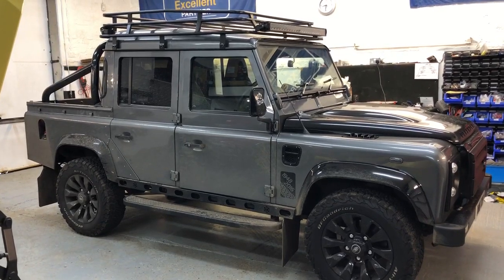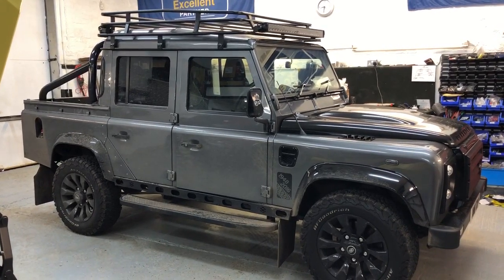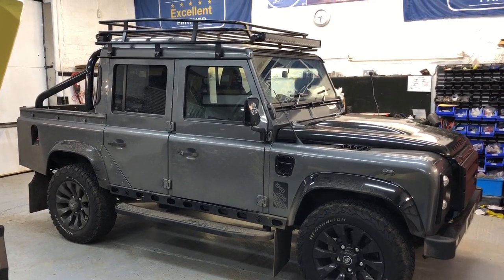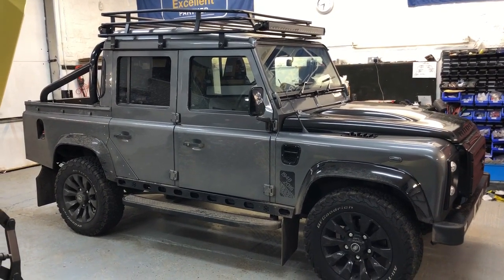Good morning. Been a little bit slack on the videos lately, so I thought I'd shoot one quickly just to show you this truck that we've just completed — completed a couple of weeks ago, just coming back today, or yesterday, for a few more mods actually.